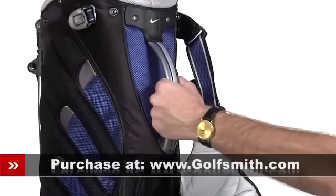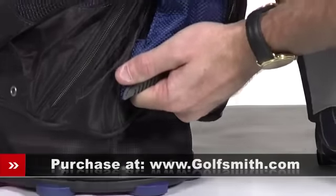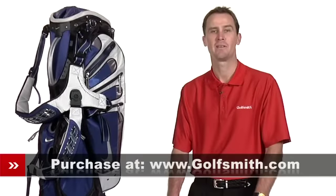The thick heavy plastic handle and heavy duty bottom grip make it easy to load and unload the bag from your vehicle. When you throw in the included rain hood, you've got an outstanding fully featured stand bag that's versatile enough for any round, whether you're walking or riding. The Nike SQ Tour Stand Bag.